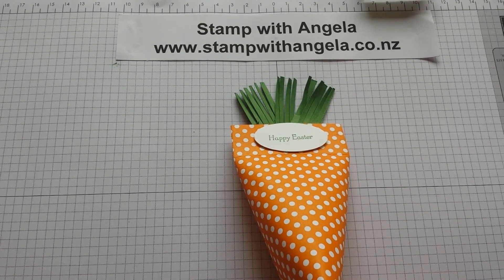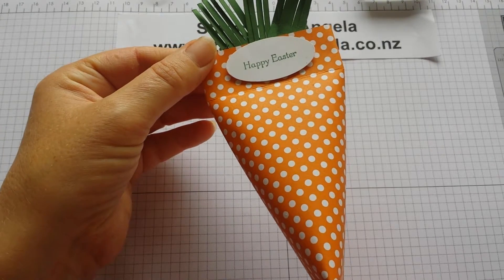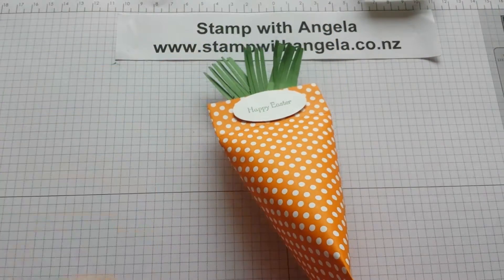Welcome to Stamp with Angela. Today I'm going to show you how to make this quick and easy little carrot treat holder, perfect for Easter.